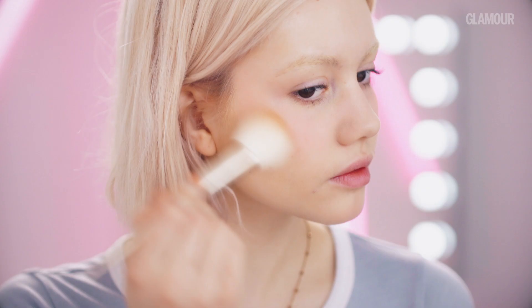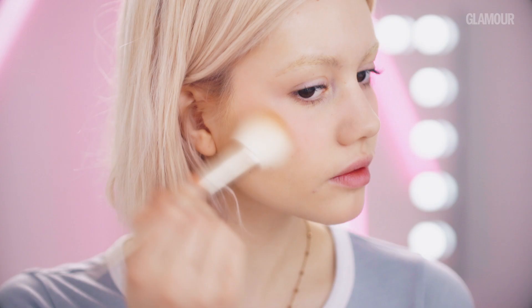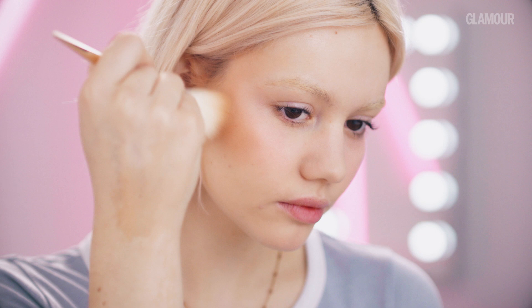So to get more warmth on the face, I'm using the Laura Mercier Bronzer. I'm just taking an angled brush and applying this along my cheekbones, along with bringing it up towards my forehead and slightly around my jaw, as this is the areas that the sun will hit, making it look like a natural tan.